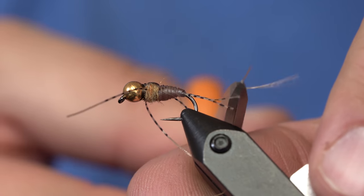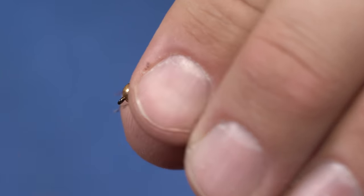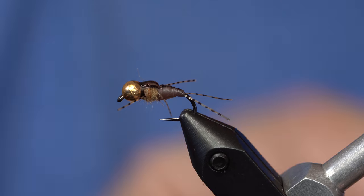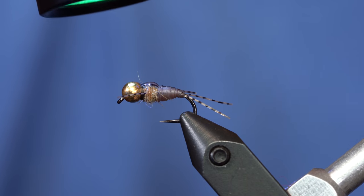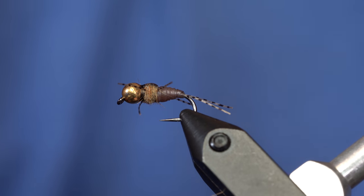Now I'll get those tails and snip them off to roughly the same length. For the thorax legs, I'll push those rubber legs forward and trim them off so they're all the same length. You can just fish it like this, but what I've been doing is adding a little bit of resin right on top of the fly. There you have it — it's a little latex stonefly. As you can see, the body, even though it's brown, has some UV qualities, so if you have the type of fish that actually see UV, they're going to really like this fly.